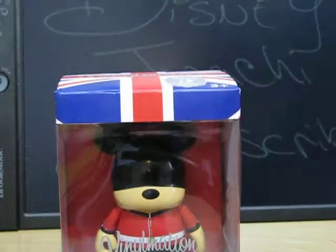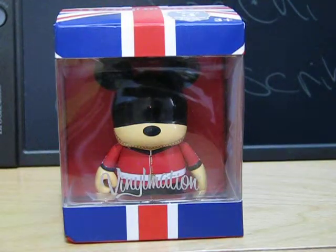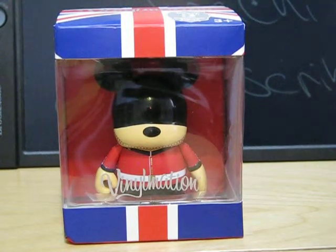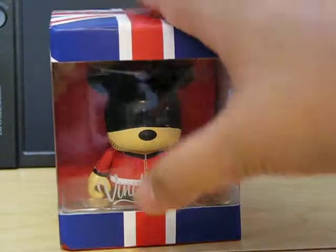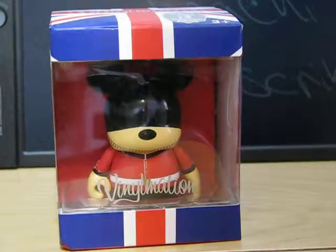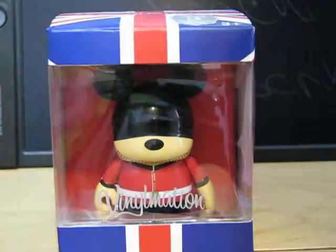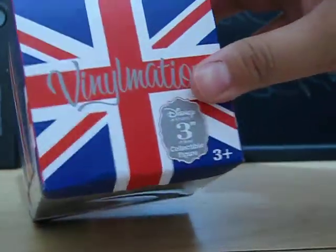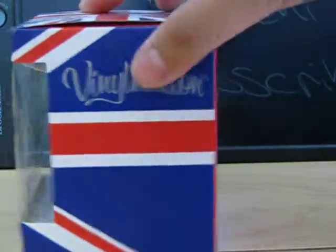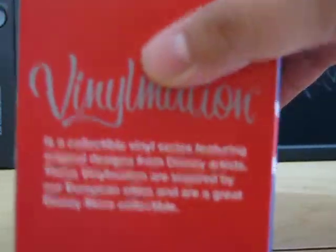Hey guys, it's Disney Drachi and today's the London Exclusive Vinylmation unboxing. I'll be unboxing this London exclusive one, so let's get started. First off, here is the look of the vinyl before it is opened — you can see the British flag and a different saying. If you saw my update video, you'll recognize it.